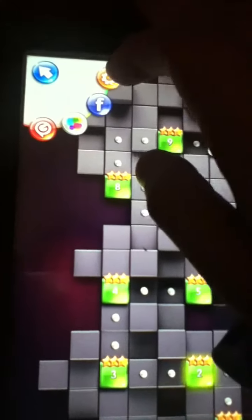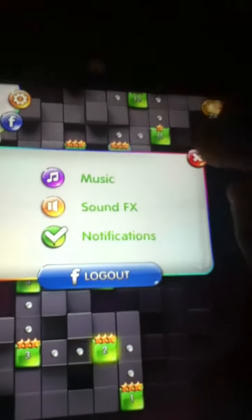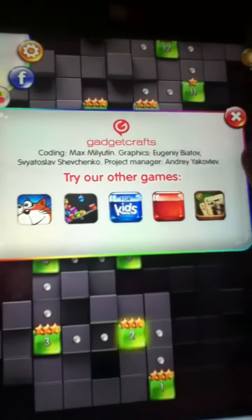You can connect with Facebook. You have your profile right there, and your settings up there. If you click on it, you have your game center and your Facebook. In settings, you can change your music, sound effects, and notifications, or you can log out of Facebook if you're logged in. You can hit the orange button to see more cool games by them.